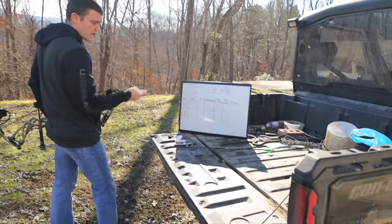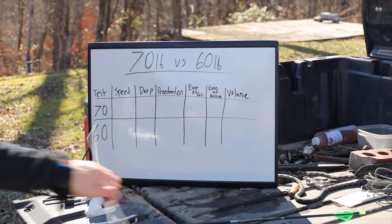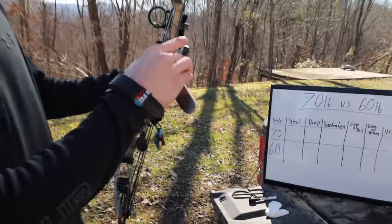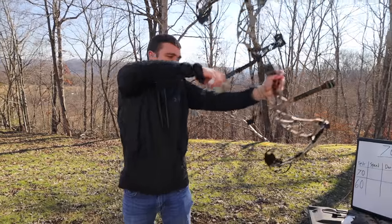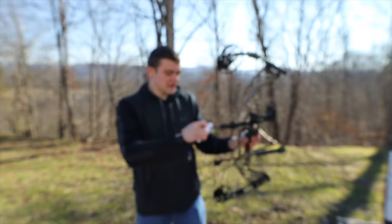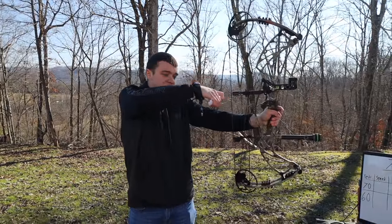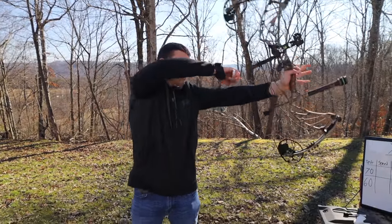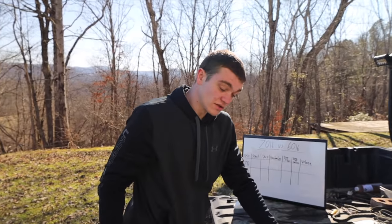The first ones we're going to test are ease of pull, ease of holding, and volume. I have a bow scale here. I'll put it on right now — I believe it should be around 60, but I can adjust it. It reads 60.7, and on two more pulls: 60.8 and 60.38. So right around 60 pounds, a little over. The arrows we're using are Eastern Axis 5mm at 400-grain total weight — a pretty average, common arrow weight.